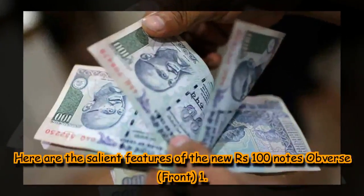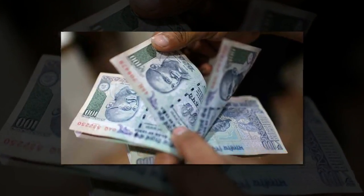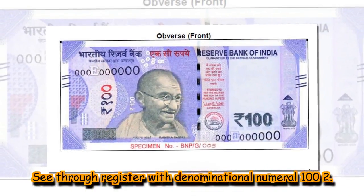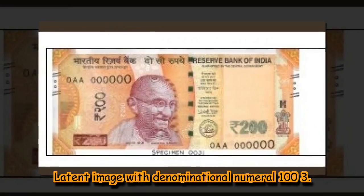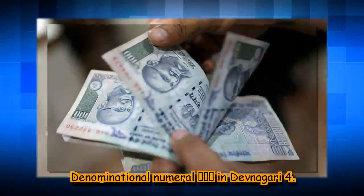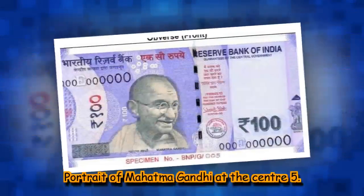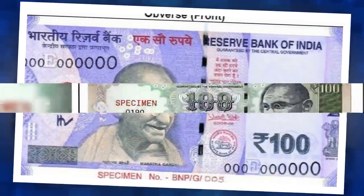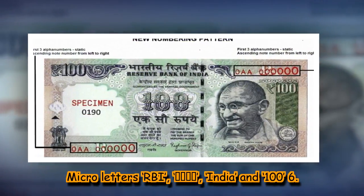Here are the salient features of the new ₹100 note – obverse (front): 1. See-through register with denominational numeral 100. 2. Latent image with denominational numeral 100. 3. Denominational numeral ₹100 in Devanagari. 4. Portrait of Mahatma Gandhi at the centre. 5. Micro letters: RBI, ₹100, India.